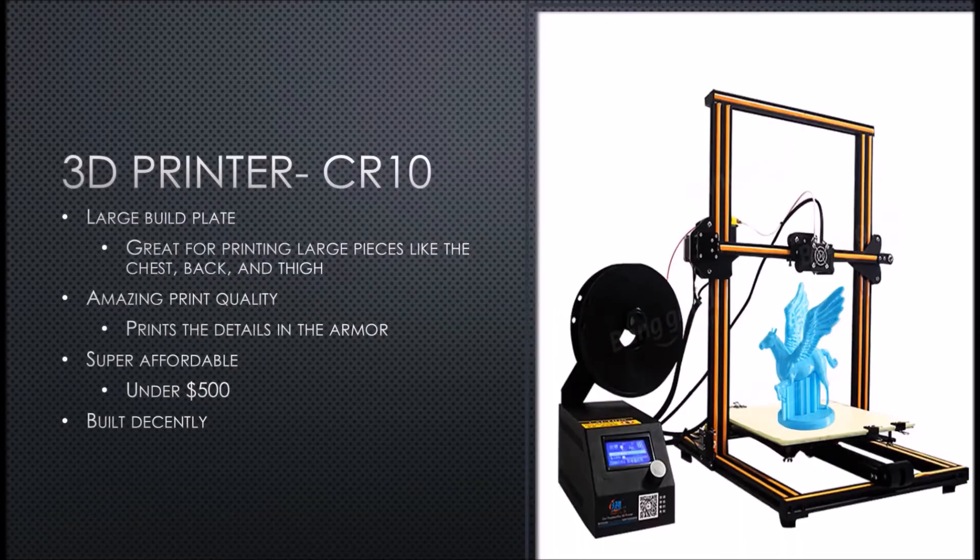The printer that I recommend is the CR-10. The main reason for this is because it has a very large build plate and it's great for printing larger pieces like the chest, back, and the thigh. Now you still won't be able to print the entire chest piece or the entire back piece all in one sitting, but it makes everything so much easier.